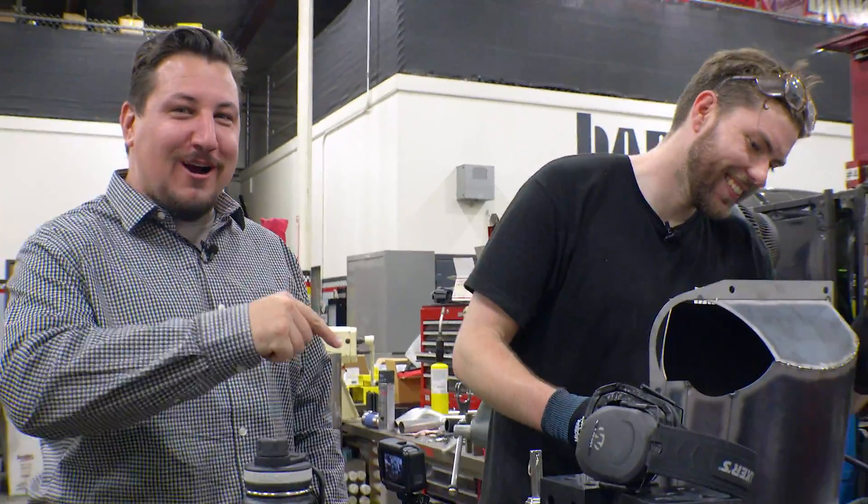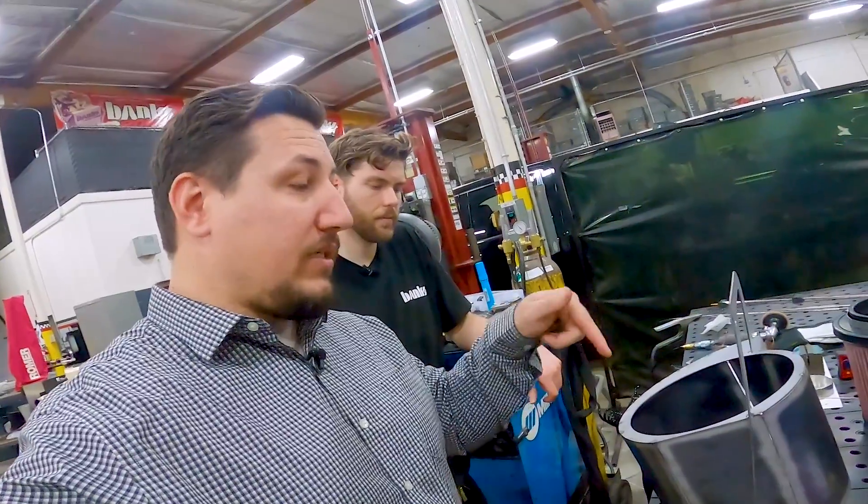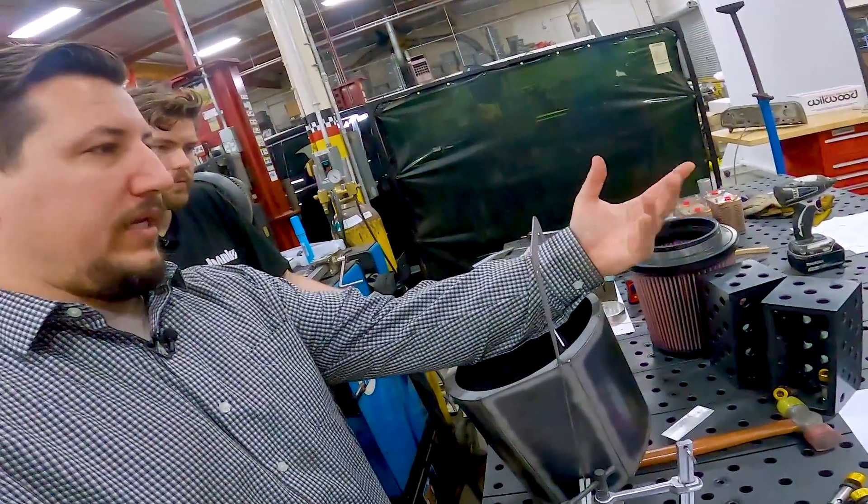Tony Stark did this in a cave with a box of scraps. The airbox is mostly done right now, but we've got holes in it.